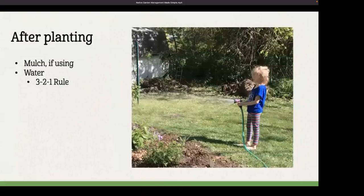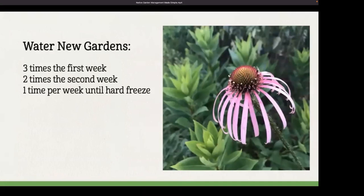Plants need to be watered right after planting — give them a good long drink. Then follow the 3-2-1 rule: water three times in the first week, two times in the second week. If you planted in the fall, once per week until a hard freeze. If you planted in the spring, once per week until we get through the really stressful heat of summer. You may do a little extra in droughty times — just look at your plants and see what they're telling you they need.